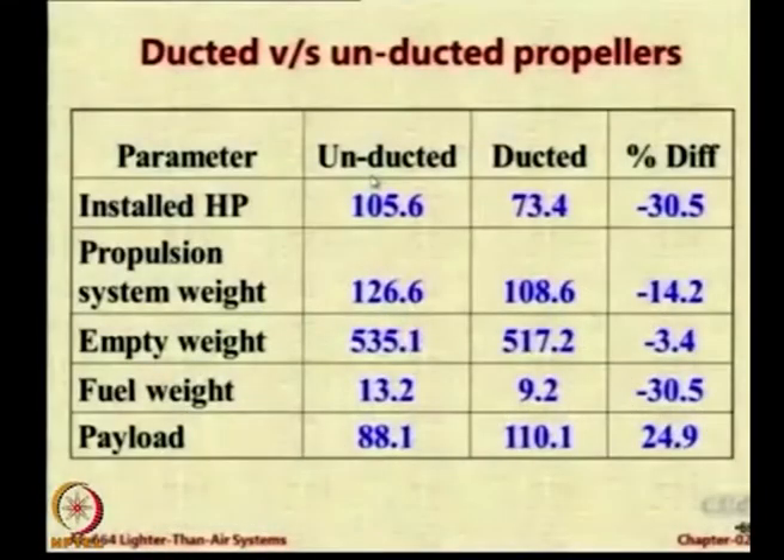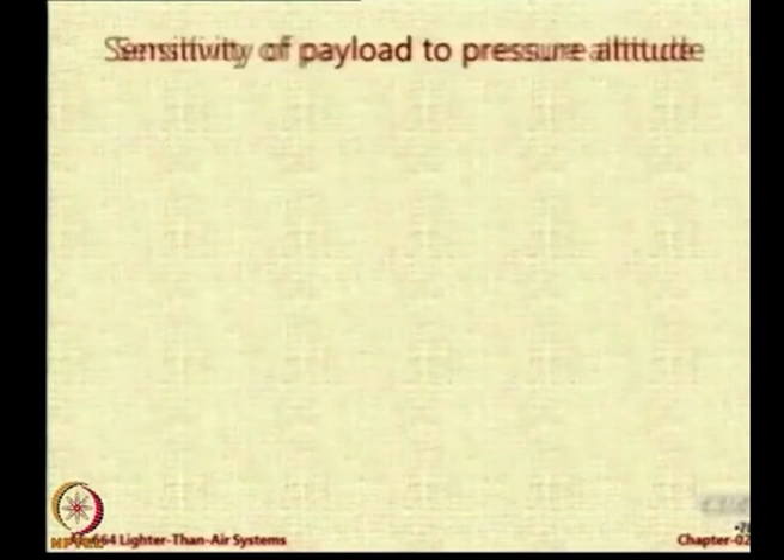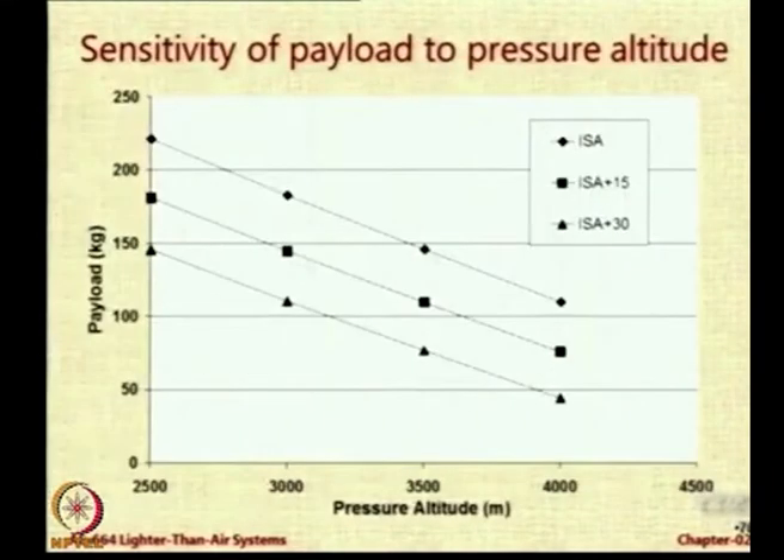The empty weight is also a little bit less. Fuel weight is 30% less. And therefore the payload is straightaway around 30% more — or 25 kg more. So by using ducted propellers, you can carry 25 kg more payload. This information is very much applicable to almost all kinds of airships. There are two pieces of information here.